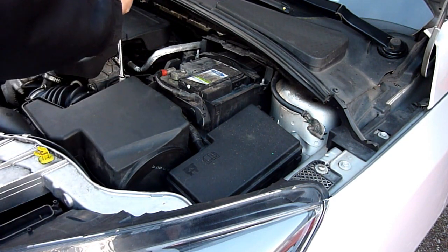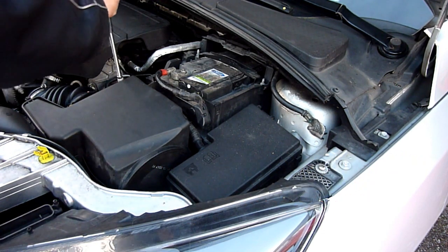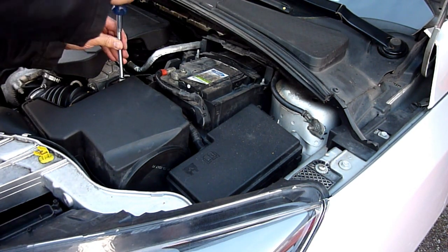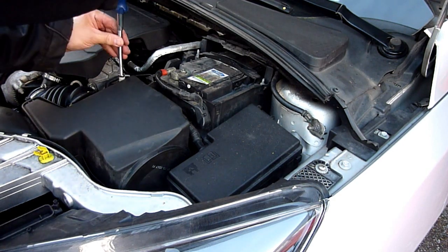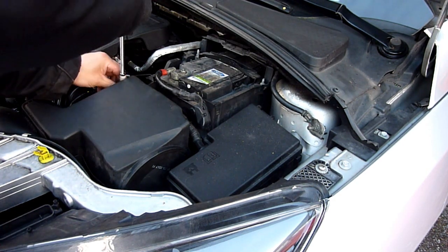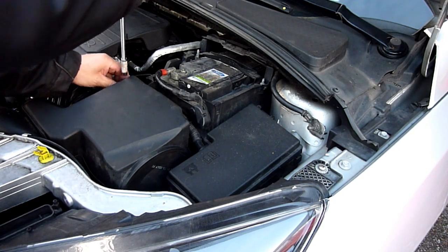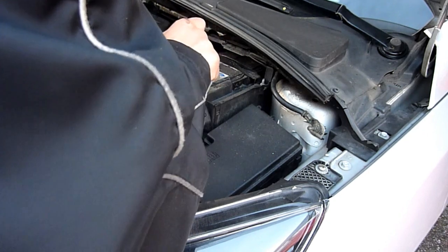Halfords refused to do this job even though it's marked as a doable job there. They said it's too difficult. You pay them £20 and they're not willing to do it. So if you buy a battery for the Ford Focus, you'll have to do it yourself.